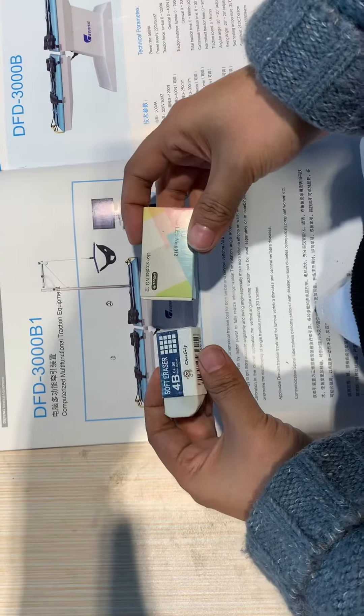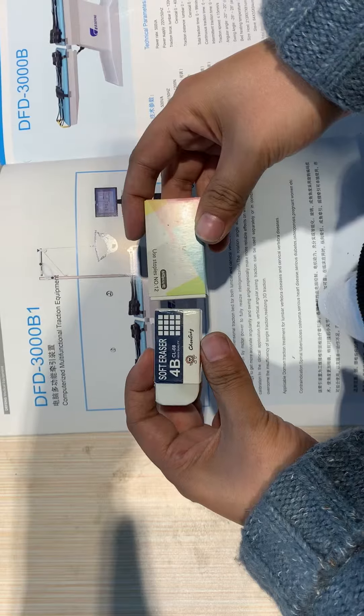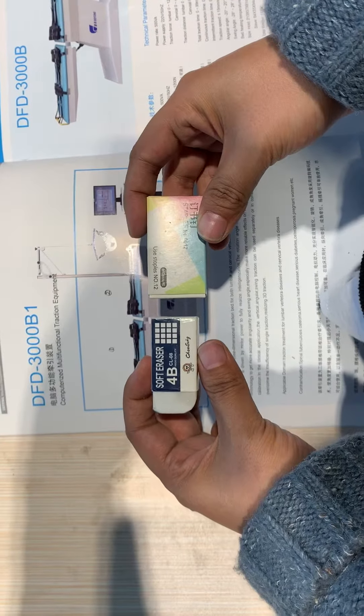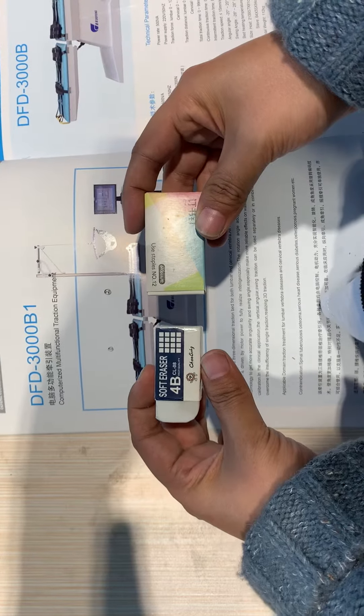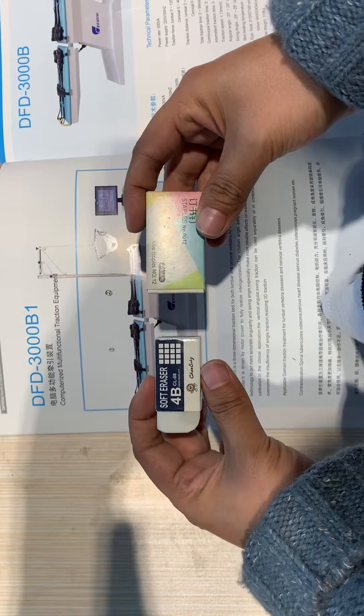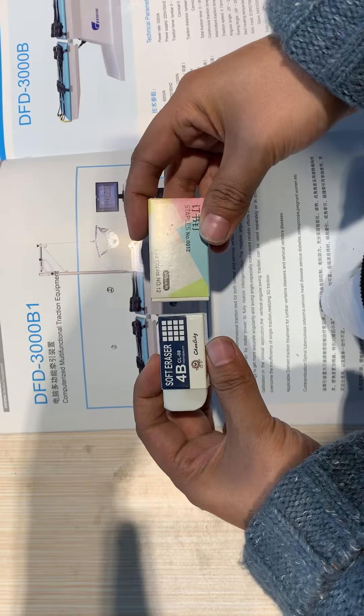The first function of the FD3000BE is flat traction, as shown here.